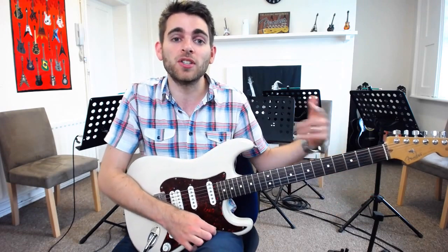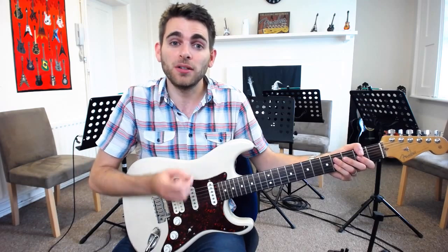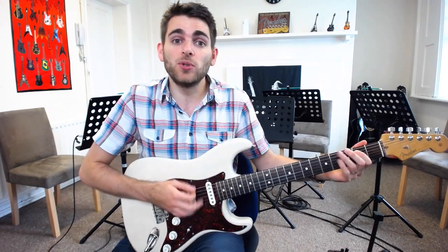And that's it — it's that 12-bar progression that circles round. He does occasionally put in an A on the second bar instead of just 4 bars of E, so he'll do E, A, E, E instead of 4 bars of E. So watch out for that and use your ear.